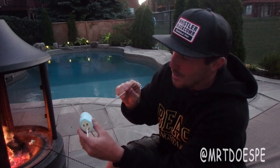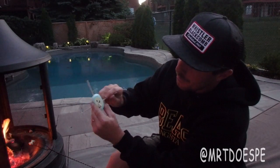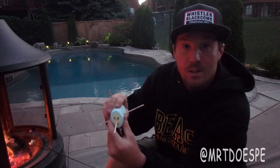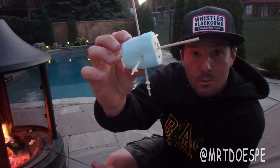Now here comes your third toothpick. If you're good, you'll hit the other two in the same spot. You're basically going to go ear to ear — in through the side of the marshmallow. If you did it correctly, you've got a marshmallow with three toothpicks running through it just like that.